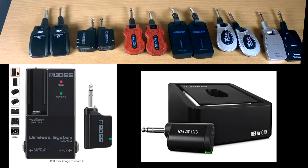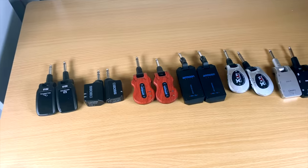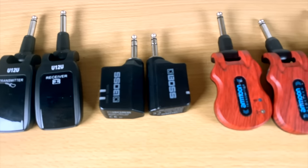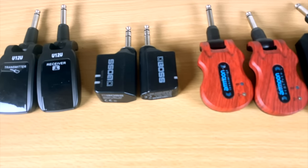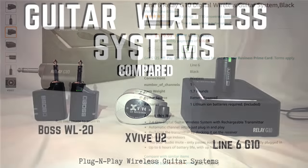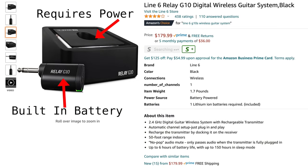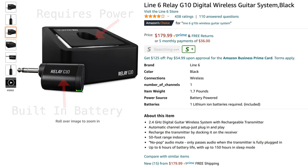Part of what's convenient and awesome about these wireless units is that they don't need any external power — they're very portable, just plug and play and go. That's why this video will not include the Line 6 G10, which I reviewed in another video. Because the receiver needs power, I'm not including it in the simple plug-and-play category even though the transmitter itself is a plug-and-play device.